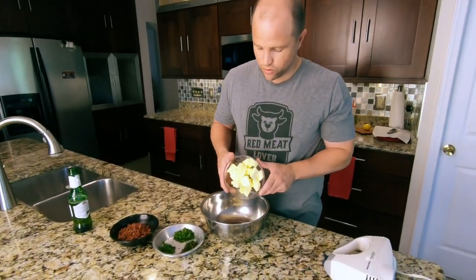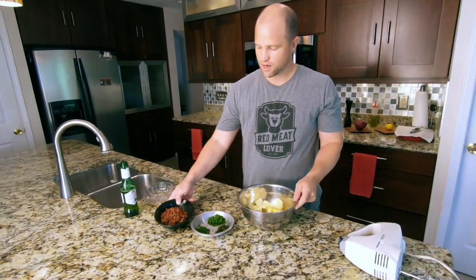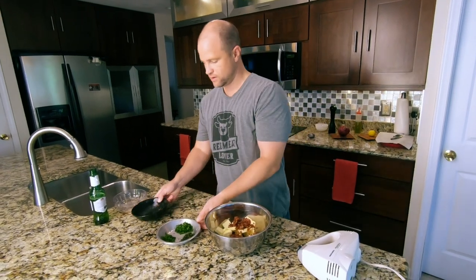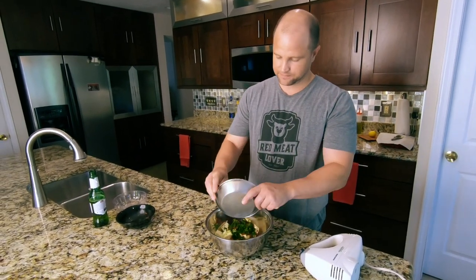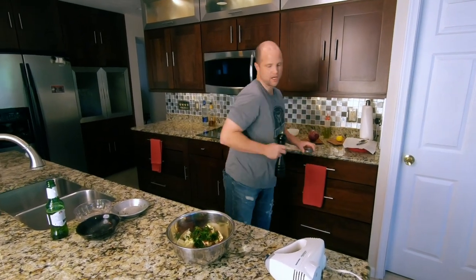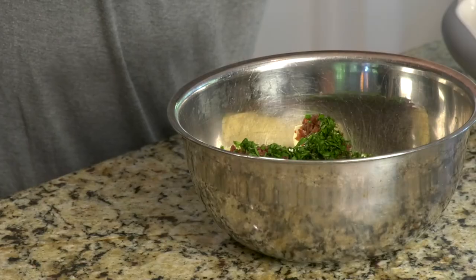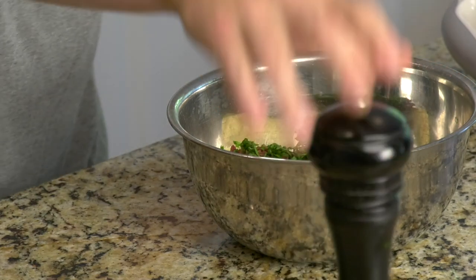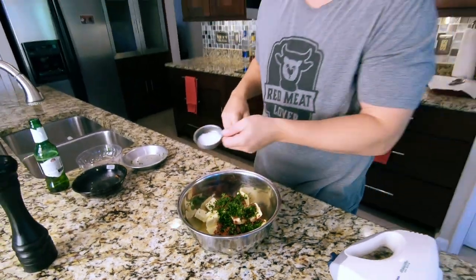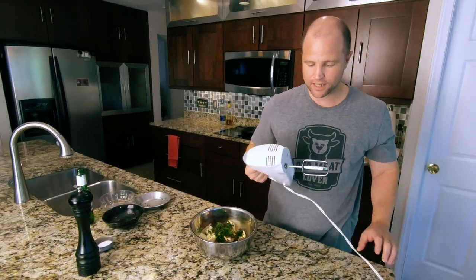Alright, here are two sticks of butter — let's get that all in there. Next, a cup of bacon, then the herbs: thyme, parsley, and scallions. We're going to add just a little bit of pepper and some kosher salt, just a pinch — we're using salted butter so we don't need too much, and the bacon is going to have a lot of salt to it. Now let's get the whisk and stir it all up.